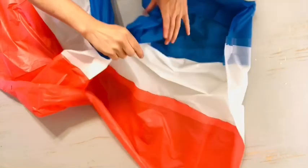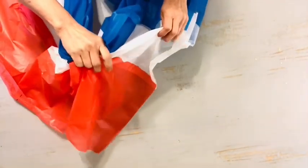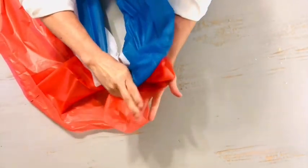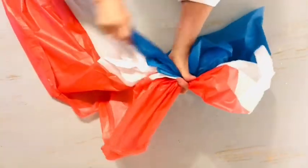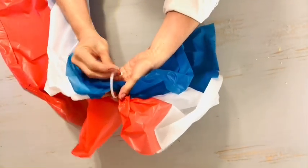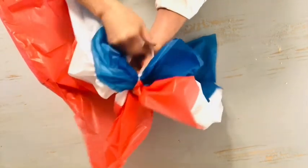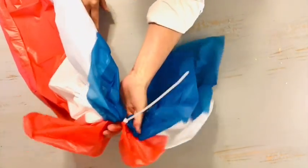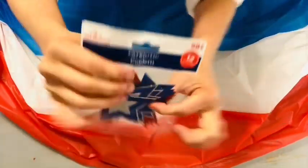Once I had gathered this portion up very carefully, I tied it tightly with a clear zip tie. You will see that when it hangs it does form that more classic bunting shape. For just about $5, you cannot beat this for value and simplicity — it's an ultra-simple DIY patriotic project.